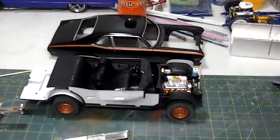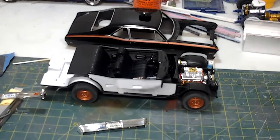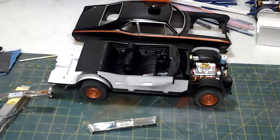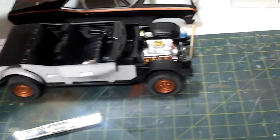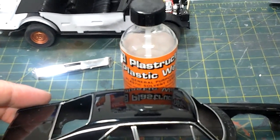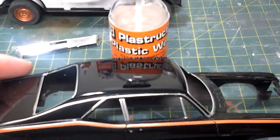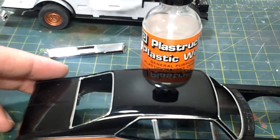Hi everybody, just a little update on what's going on around here. I've got the Nova almost done — another day or so and I should have it pretty much complete on my box stock Nova Copa. I spent three days polishing it out, it's pretty much almost like a mirror. I got one little scratch I can't get out, but you can see a reflection — it's there.